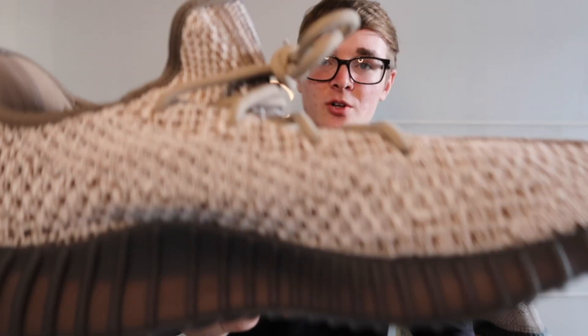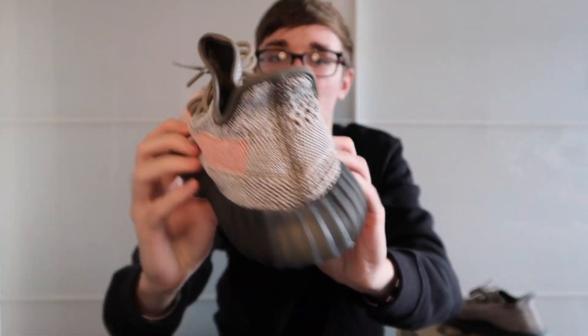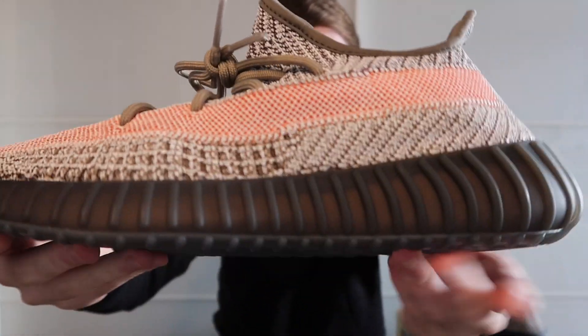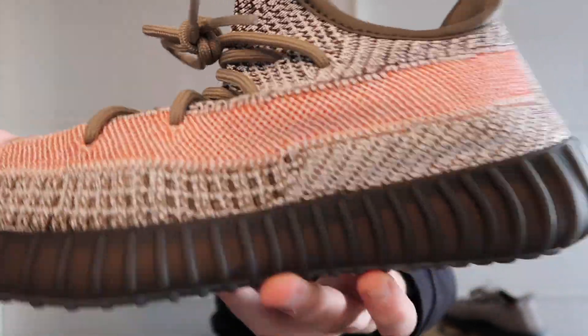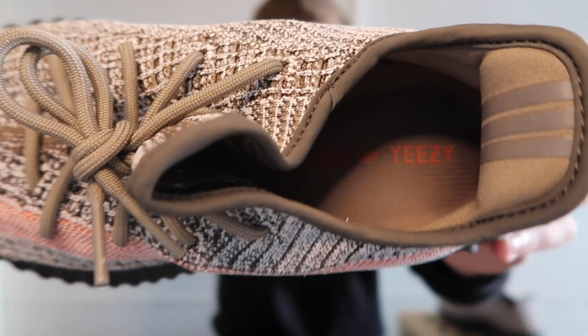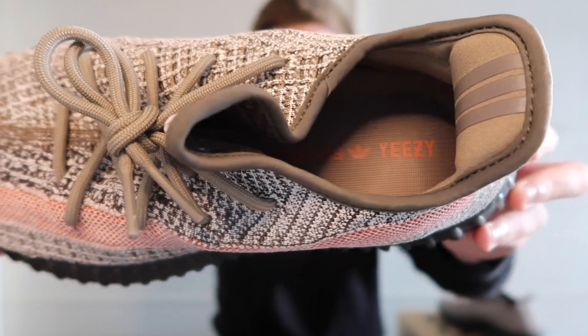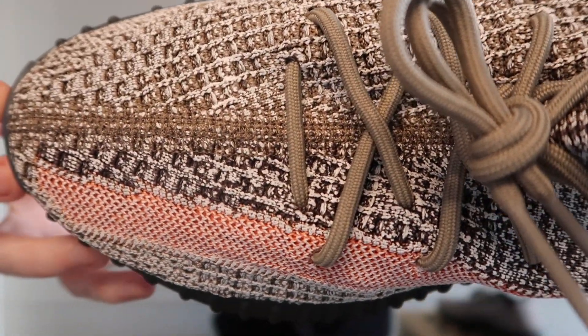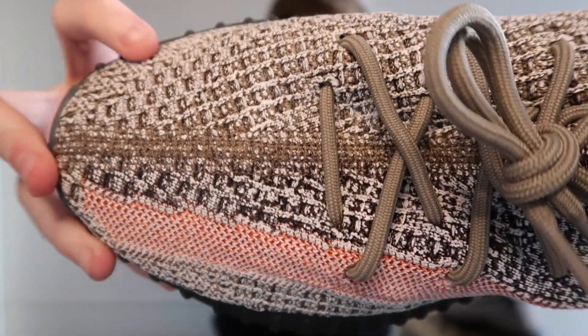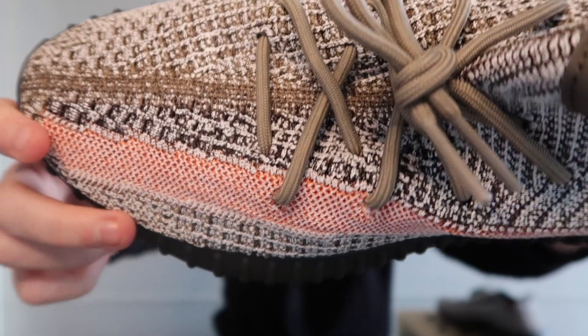On the inside of the shoe there's a chocolatey brown colour, and on the outside it's like a dark brown mixed with a blue hint. It's got chocolate laces — obviously that's the inside colour of the shoe. So on this side it's more of a chocolatey brown, and this side is like a bluey dark brown colour.